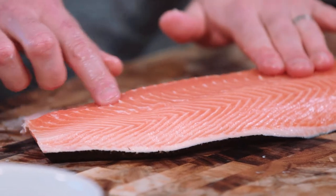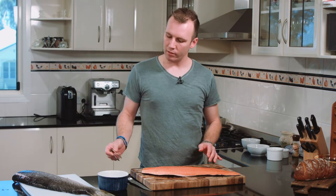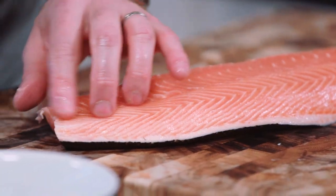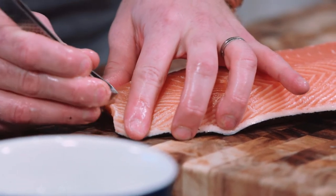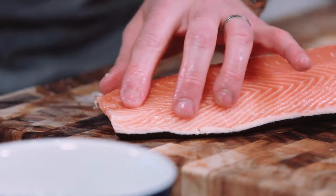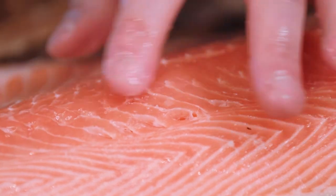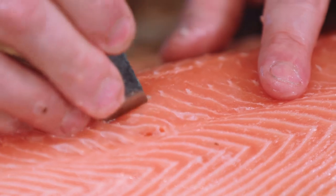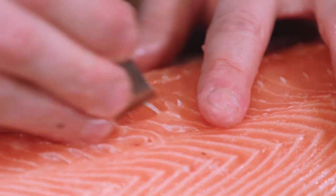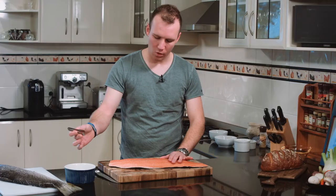If you run your fingers along here you can still feel a few bones. It's important to use fish tweezers — or just any normal tweezers will be fine — and you just start to remove those bones. Just pick up the bones with your finger using a bit of touch, and I find it quite easy to have a pot of water or a ramekin just off to the side, as the bones will release from your tweezers quite easily.